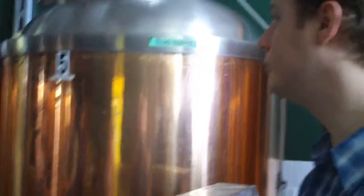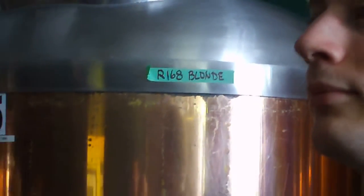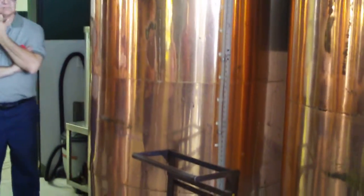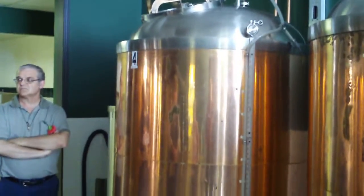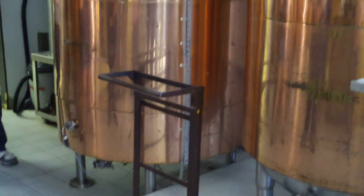The bright tank is attached to a glycol chiller — there's one here, one at the other end, and one outside, which are eventually going to be obsolete. Basically, once the beer is done carbonating in here, we put it into kegs. Those kegs go out to commercial accounts, private accounts, and we also bottle right from the kegs.